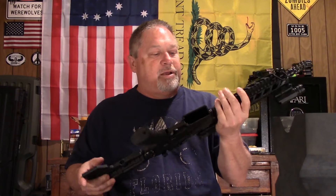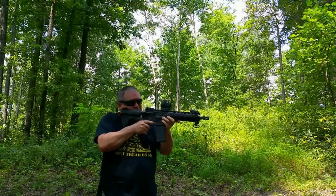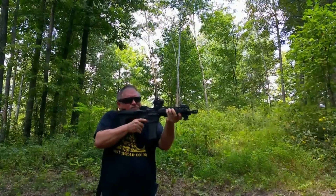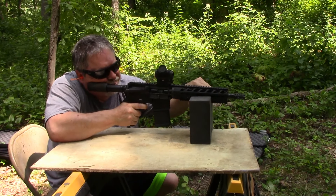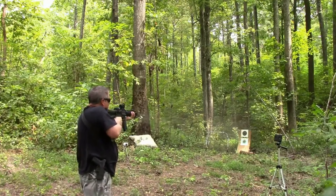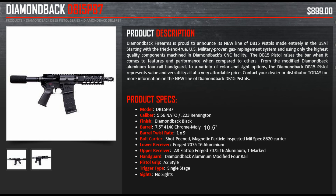I'm not an expert on it by any means, but it's just been a pleasure — this thing is a blast to shoot.